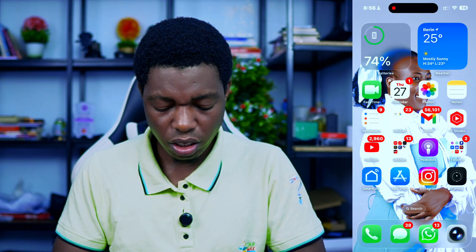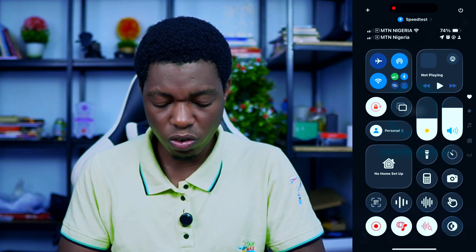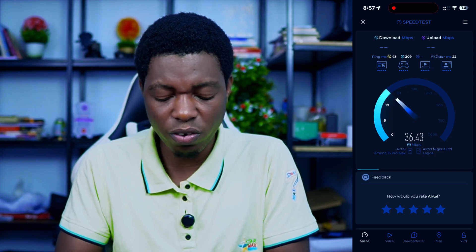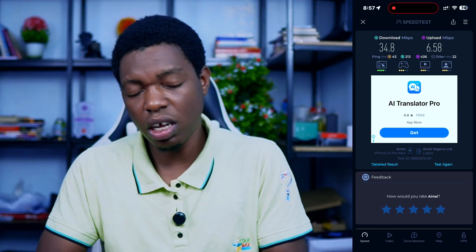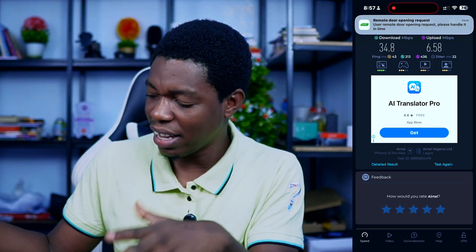Let me quickly do a speed test so you can see what we've got. I'm currently connected to the Airtel on the 5 GHz band. The highest I got yesterday was 40 Mbps. Right now it's going — 31, 37, 39, 40 — coming in around 34.8 to 36.5 Mbps download and 6.58 Mbps upload. Not bad, pretty okay, and better than the Airtel 5G Smart Box. This is cheaper and I think it's better.